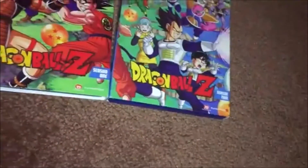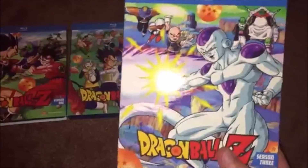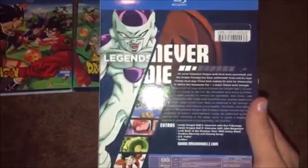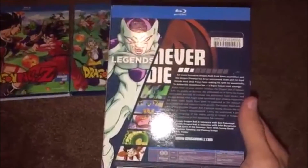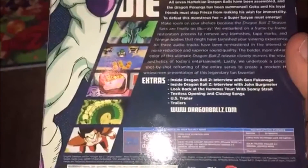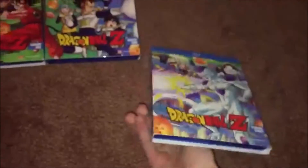Season 2 has episodes 40 through 74. I'm up to Season 3 right here, and one day I plan to finish the show — obviously not in one day, but I'm going to continue watching. Season 3 comes with episodes 75 through 107.